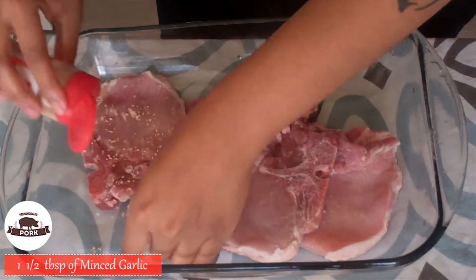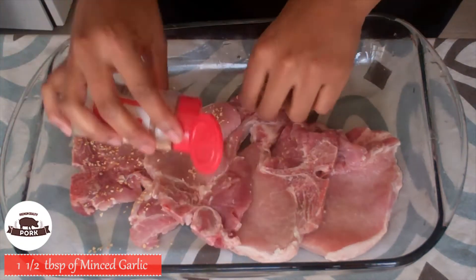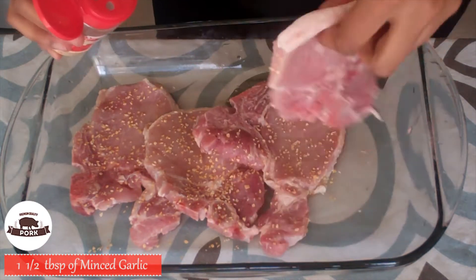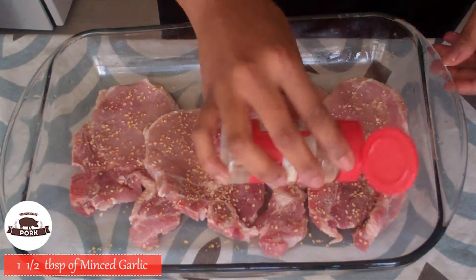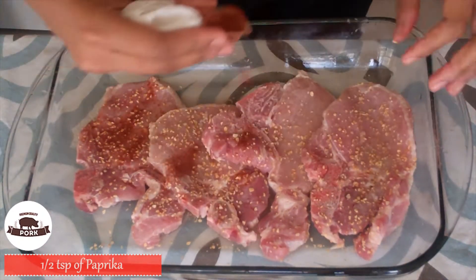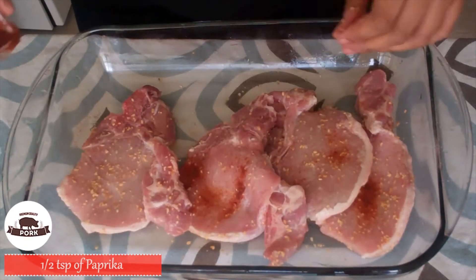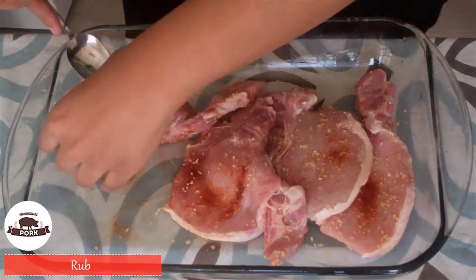First we're going to start off marinating the pork chops. Sprinkle one tablespoon and a half of minced garlic on both sides of your chops. Then add a half a teaspoon of paprika. Now with the spoon, rub it all in.